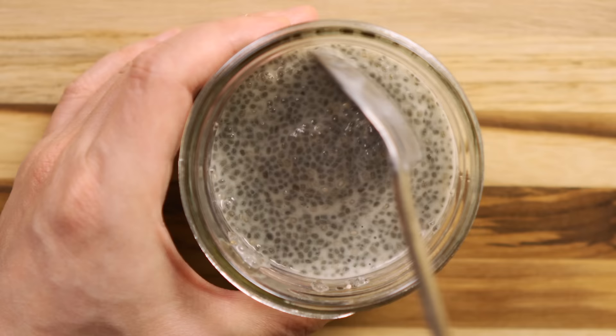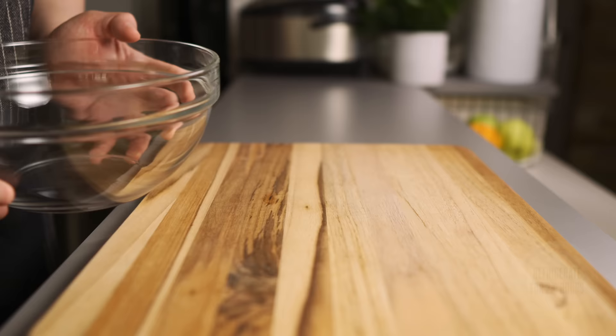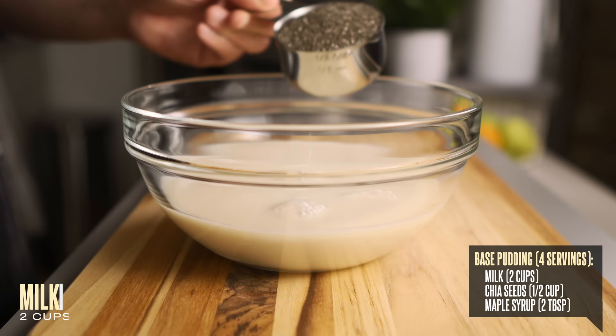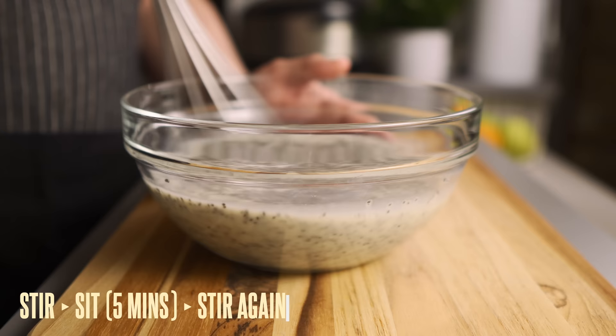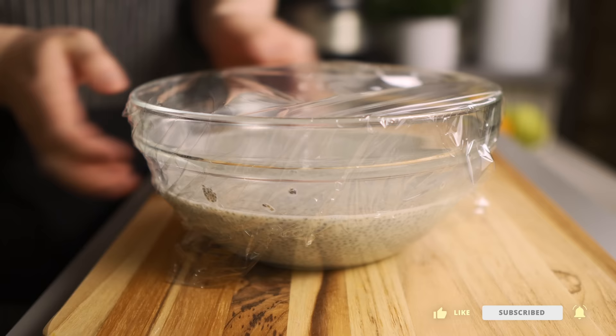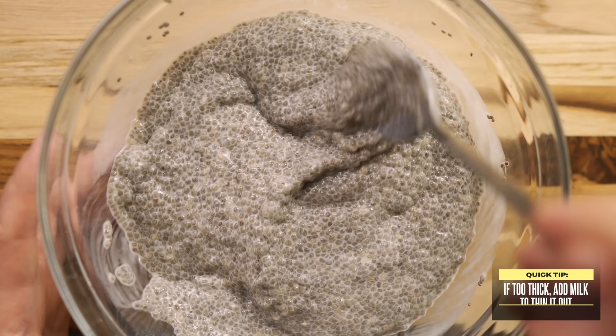This step is super important for a smooth creamy consistency. Refrigerate for at least two hours to give the chia seeds time to expand and absorb the liquid. For meal prepping a big batch of four servings, use two cups of milk, half a cup of chia seeds, and two tablespoons of maple syrup. Whisk it well, let it sit five minutes, stir again to remove clumps, cover and refrigerate. When you take it out you can see the chia seeds have turned into a thick creamy pudding that looks a lot like tapioca. If it's too thick, just add more milk and adjust to your taste.